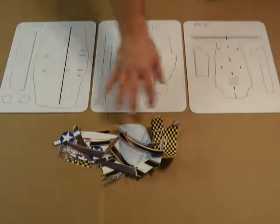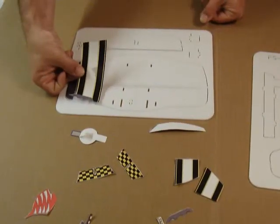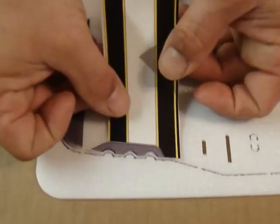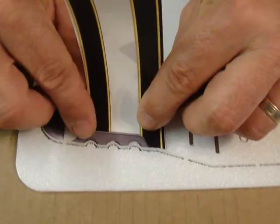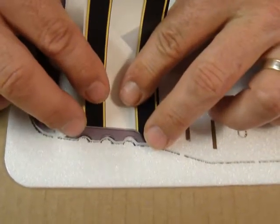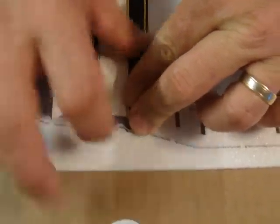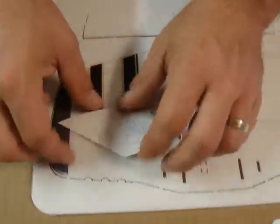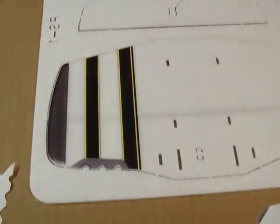You want to go ahead and cut your stickers out and start applying them to both sides of your foam. For example, this sticker goes here. These little cutouts are for the machine guns — just like that. Align it like this. Don't worry if it overlaps or underlaps a little bit; we can always cut off the overlay. It should be a very close fit.